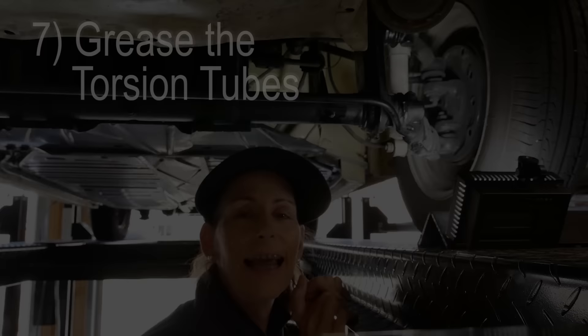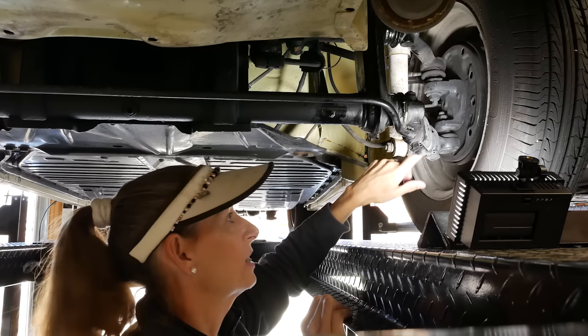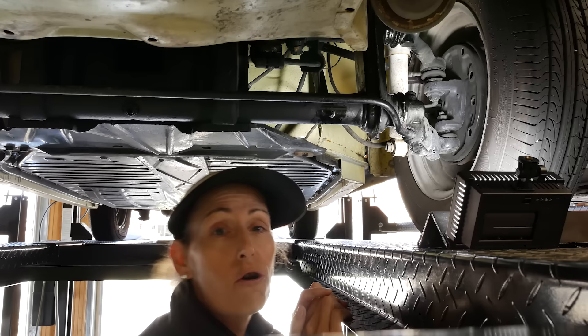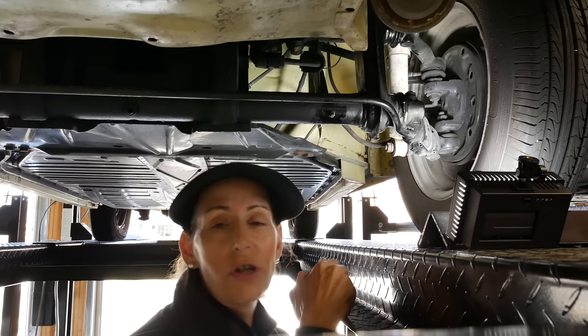With the carburetor tuned and the engine running great, the last item is greasing the front end. Since this is a 1969 with a ball-link front suspension, there are no grease zerks on the control arms or tie rod ends. The only grease points are the four torsion bar fittings — two torsion bars, one fitting each side, for a total of four grease points.